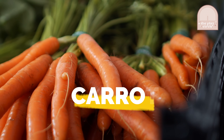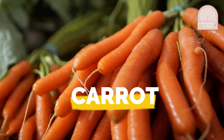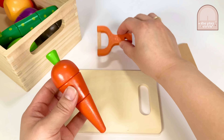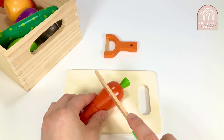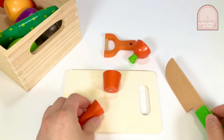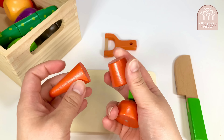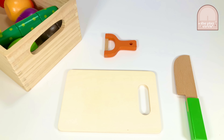Our first item is a carrot. Carrots are root vegetables, meaning the orange part that we eat grows underground. Let's go ahead and peel it using our peeler. Good job! Now let's use the knife to cut the carrot. Nice! We've cut the carrot into thirds. Let's put the carrots aside so we can choose our next item in the basket.